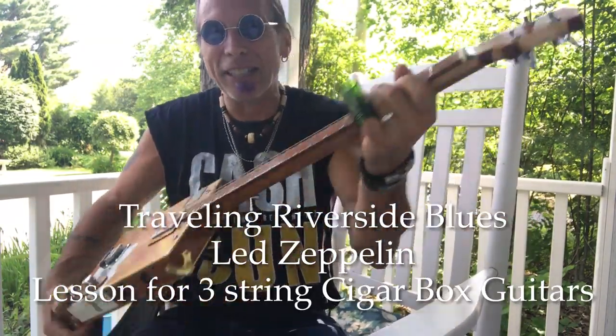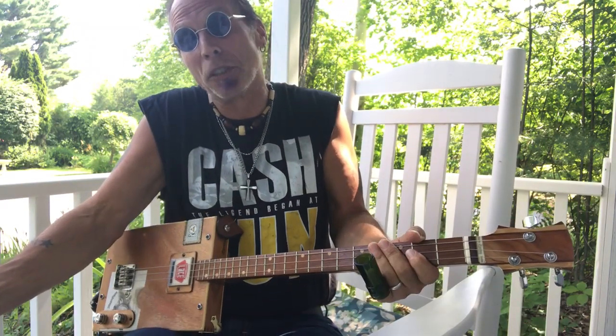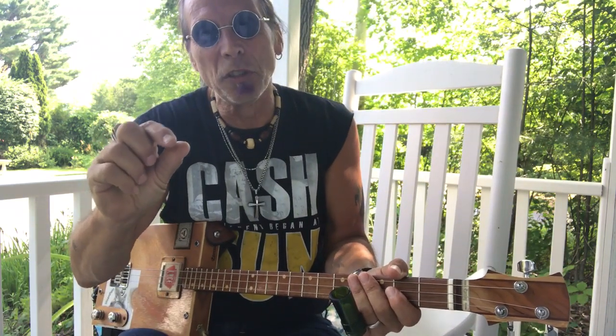Hey, Uncle Mark in the Mothership with a three-string cigar box guitar. I'm actually not in the Mothership - I'm kind of on the porch of the Mothership. The Mothership is not quite ready, but it will be really soon.